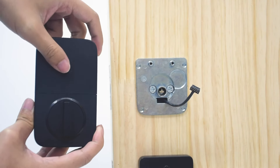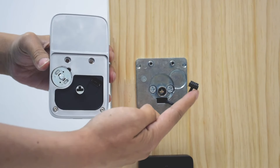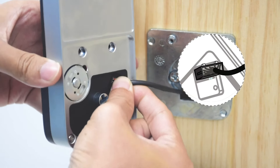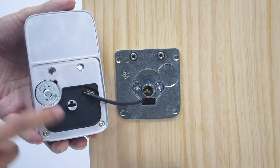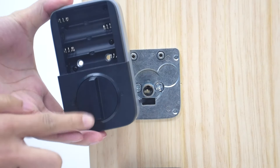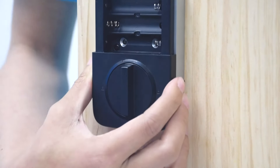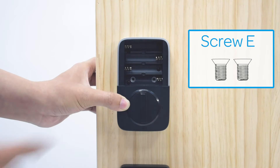To install the interior assembly, first remove the battery cover. Then insert the connector of the cable into the socket on the interior assembly. With the small teeth facing up, press the connector firmly until it is completely secured. After connecting the wire, align the tailpiece with the hole in the interior assembly. Rotate the knob and keep it in a vertical position to stay unlocked. Put the wire inside the door, then attach the interior assembly to the mounting plate using screws E.